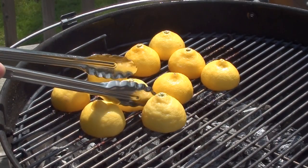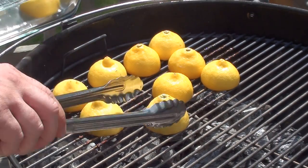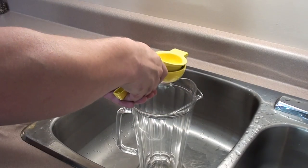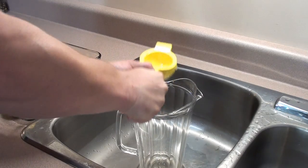After just a couple minutes, your lemons should have a nice golden brown color to them. Place them back in the pan, take them inside, and squeeze out all the juice.